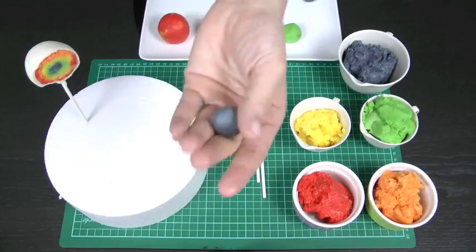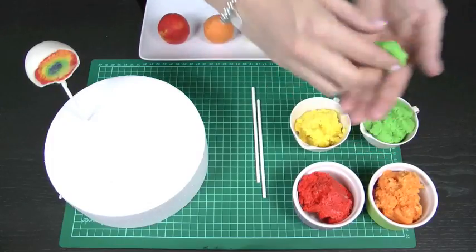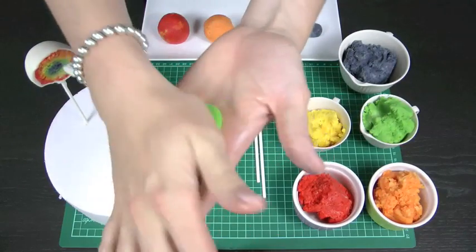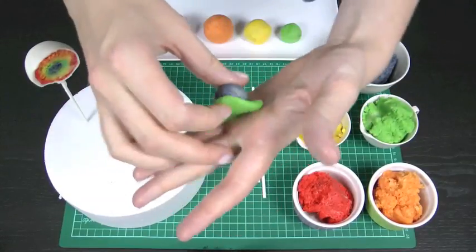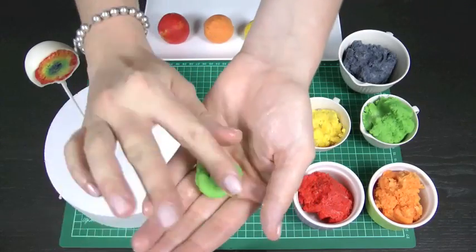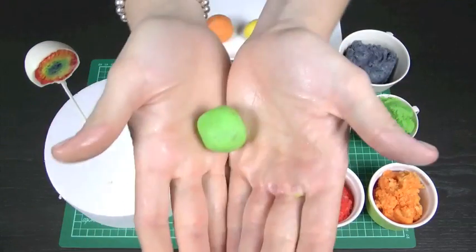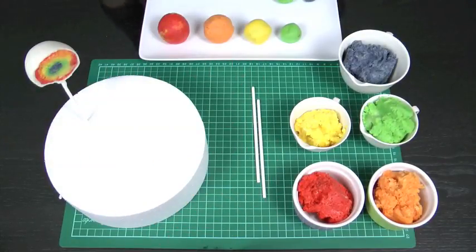This one here is already frozen. To add to that, I'm going to take a slightly bigger amount of the next color — green — and roll it into a ball, then flatten it out in the palm of my hand. I take my frozen dark blue marble-sized piece and fold it over to cover that blue, then roll it into another ball. That's now going to get placed into the freezer for another 5 minutes before we move on to our next color.